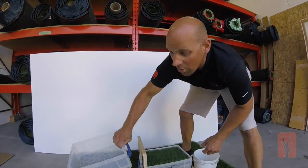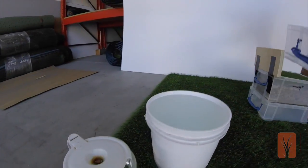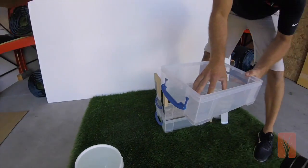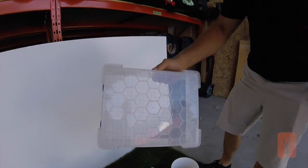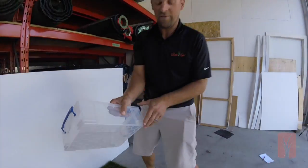We have 9 liters of water here and an additional 3 — we're going to pour it in here. This is drilled and it's going to simulate an extremely heavy rainfall, probably heavier than we'll ever see.